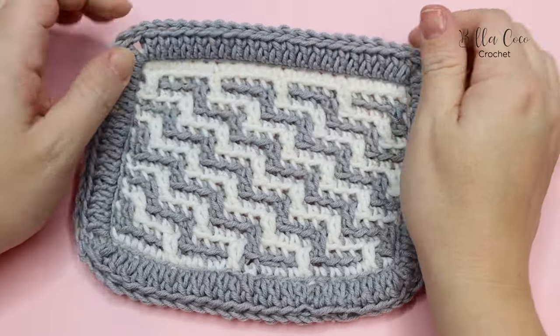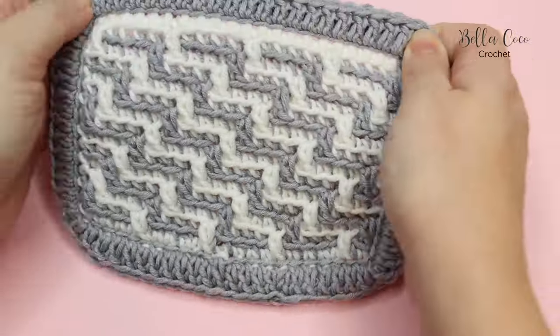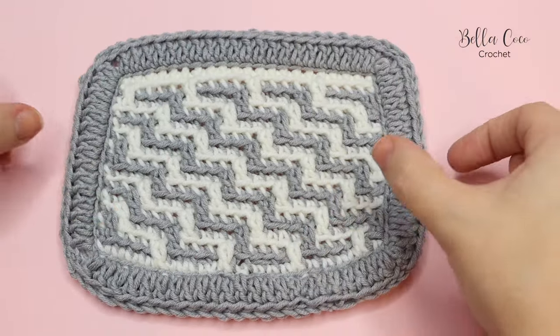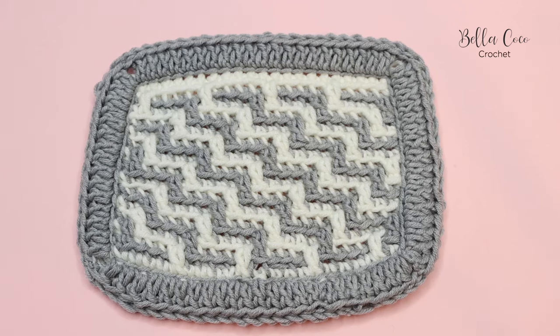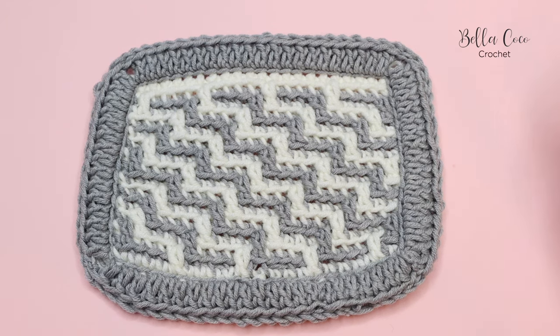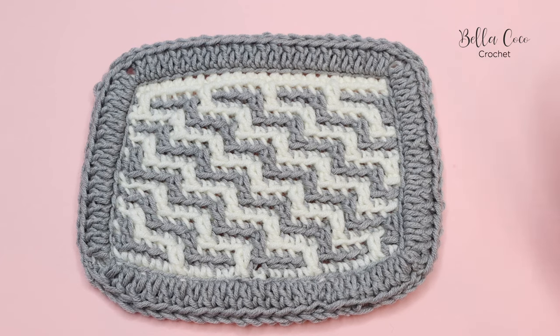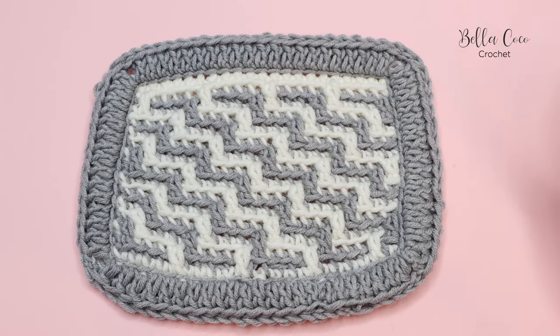Once you've worked all the way around, join with the invisible join and sew in your ends. That's the double border which beautifully encapsulates those tail ends, and it looks stunning — especially on a larger project when it's a little wider. Those are your three methods for dealing with ends in overlay mosaic crochet. If you liked this video, give me a thumbs up, leave a comment, subscribe, click the bell button, and tag me at Bella Coco Crochet on Instagram so I can see what you've been making. Thanks for watching — see you next time!